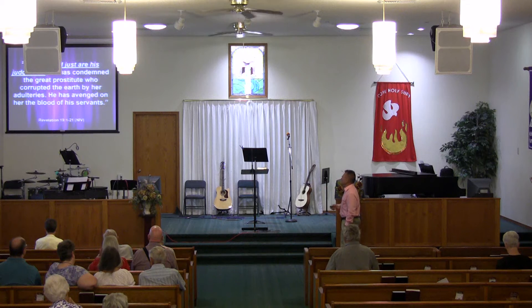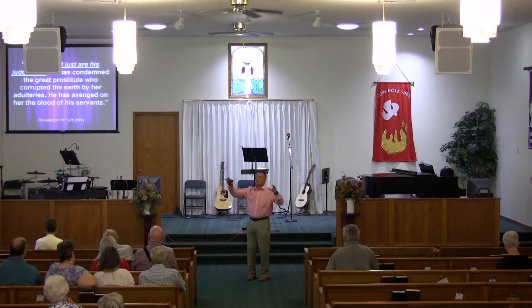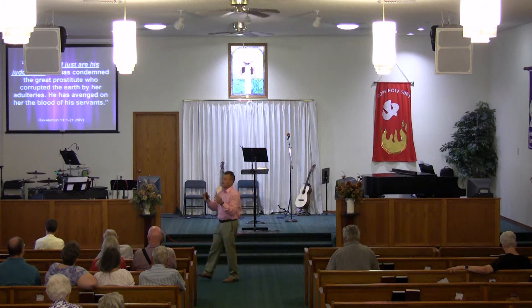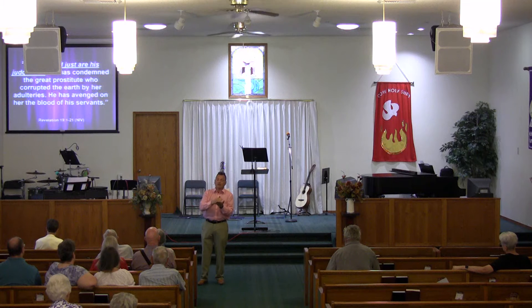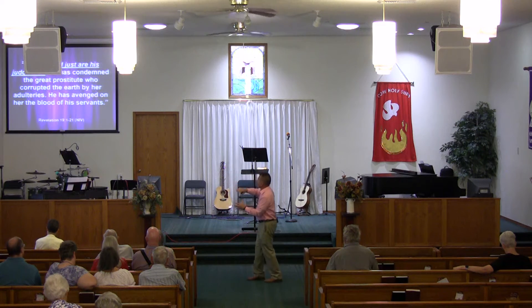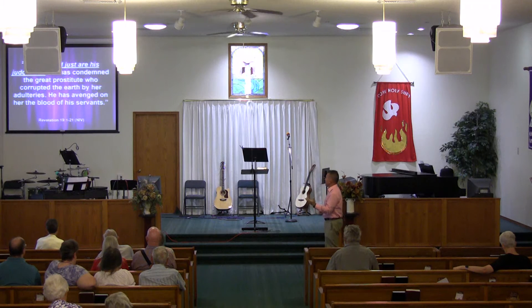He's condemned the great prostitute who corrupted the earth by her adulteries, and has avenged the blood of the servants. Remember in chapter 18 we referenced how the religious vehicle of that time had finally reached its end. Throughout Revelation, how many times have we seen believers who've been martyred for their faith crying out, 'God, when are you going to bring justice? When are you going to bring vengeance?' We see that coming to fulfillment in chapter 18, and reflected here in chapter 19 verses 1 and 2 — because God has evened the score, if I may say it like that.